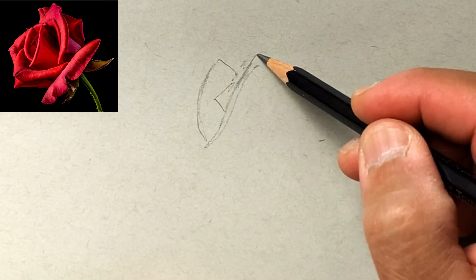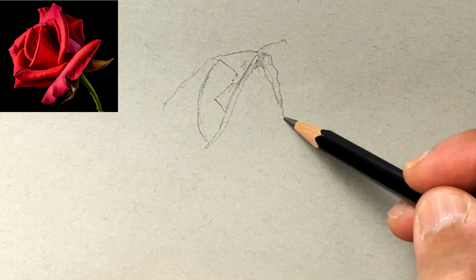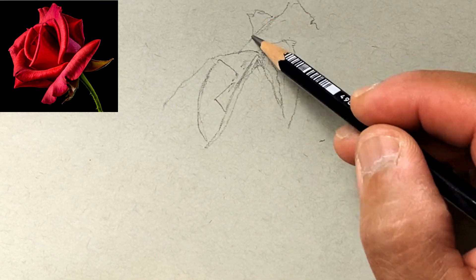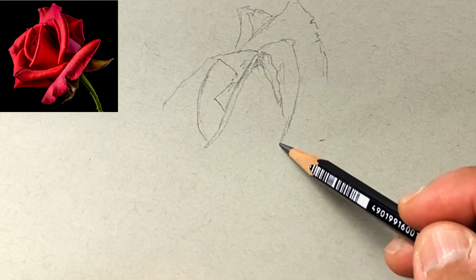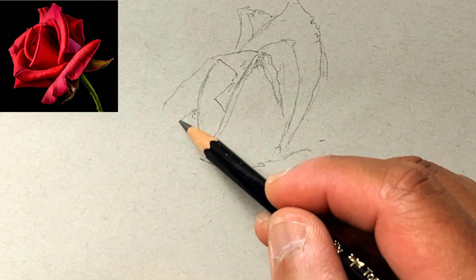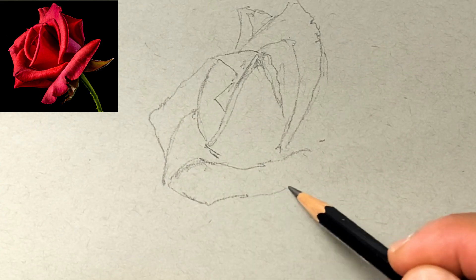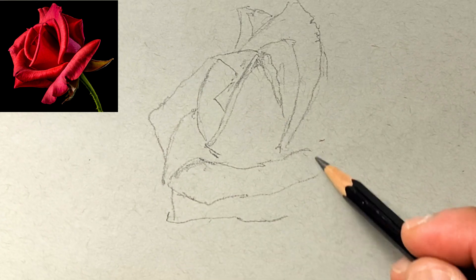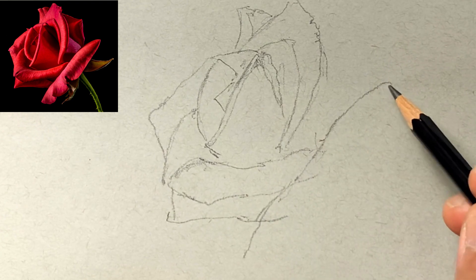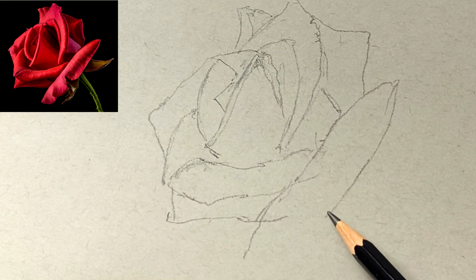The first thing is to start blocking in your rose. I start by drawing the inner petals first — don't worry about being super accurate. Draw one petal first and then draw the petals around it, basing those shapes and sizes on what you've already drawn. Always compare and look at the negative shapes outside of the rose. Constantly look at your reference picture and try to be as accurate as you can, but don't worry if it's not perfect.